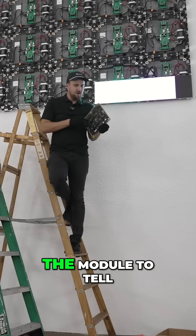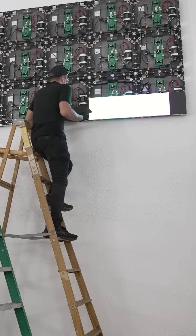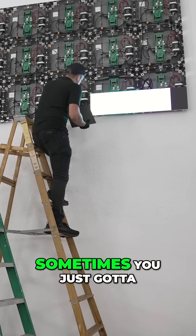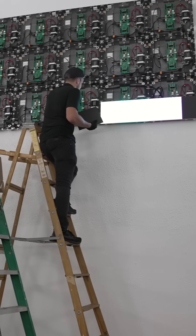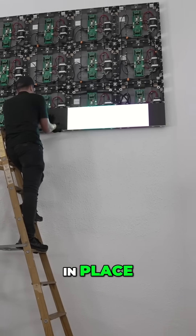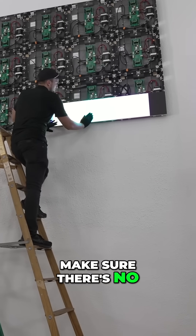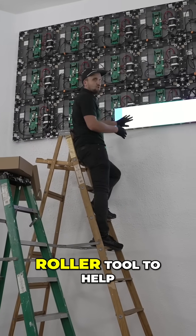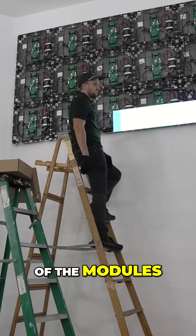You find the little up arrow on the module to tell you which way to orient it properly. Make sure your power cables aren't in the way, then you set it in place, making sure it connects to the hub board and there are no seams. We also have a roller tool to help roll down the surface of the modules.